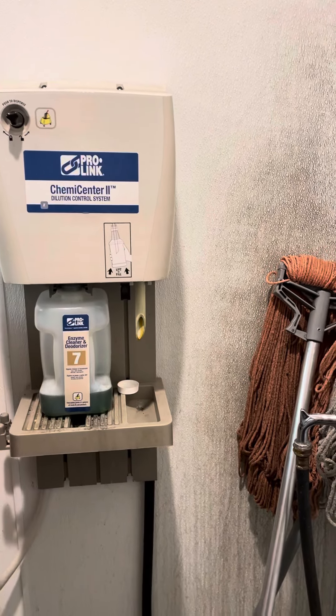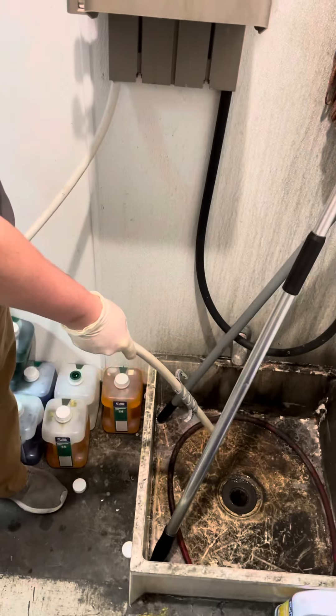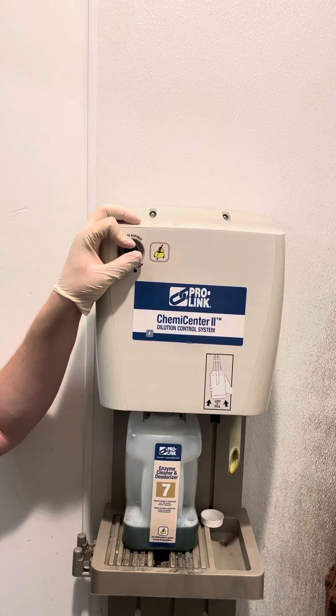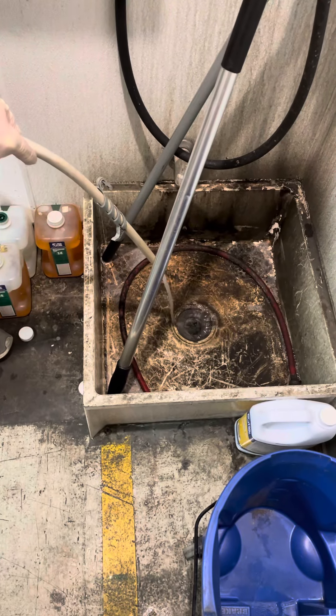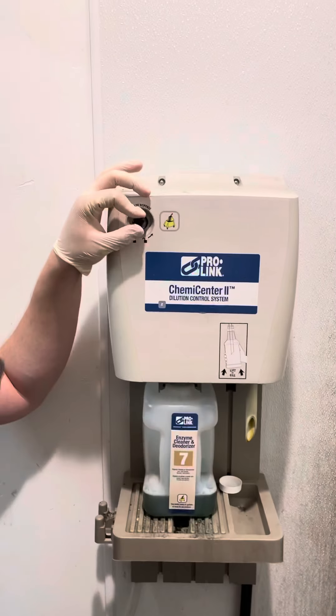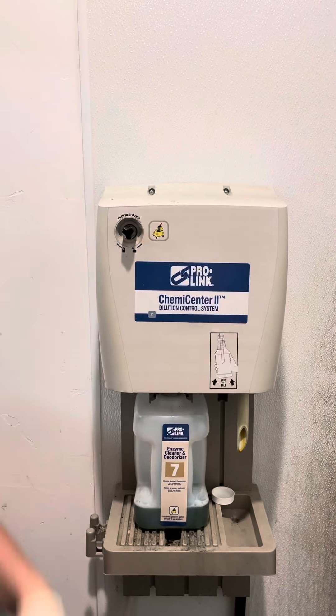Make sure your nozzle is pointing into the sink, then turn it in a clockwise rotation to lock it in. Once you push it in it'll start dispensing water, and if you rotate it clockwise it locks in. If you rotate it counterclockwise it'll pop out and turn off the water.